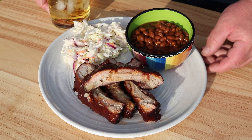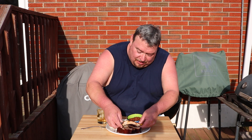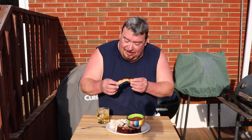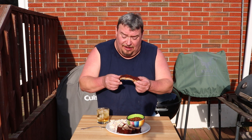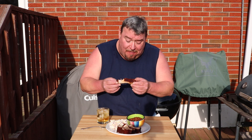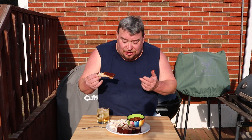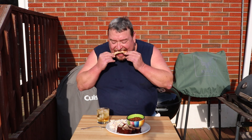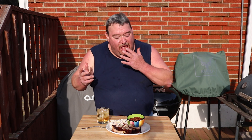Look at this — wow, can't wait to get a bite. I've got a little smoke ring there, not as deep as I thought — we'll work on that next time. Held temps great all day long. This rib is pretty much falling off the bone, pulls off real easy. Oh my god — that oak smoke. Great choice of wood, great choice on ribs. Finger licking good.